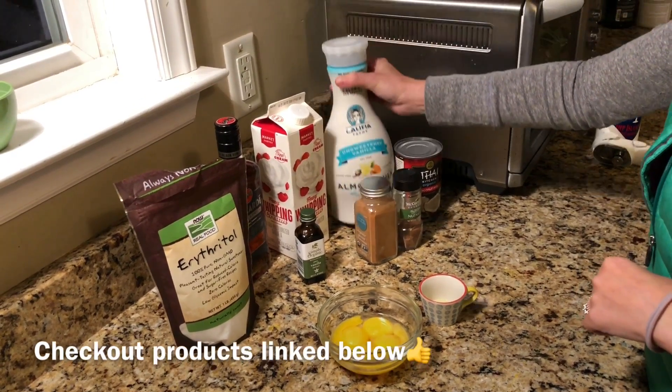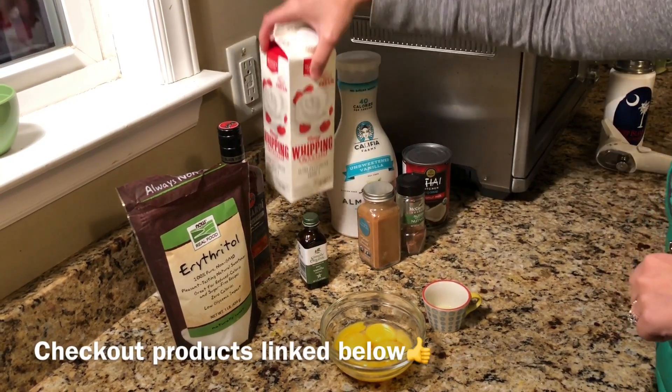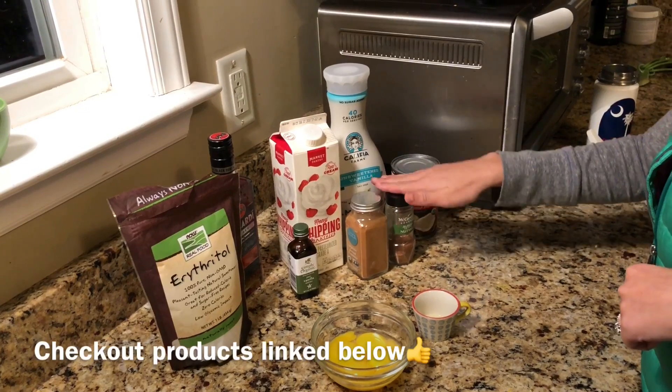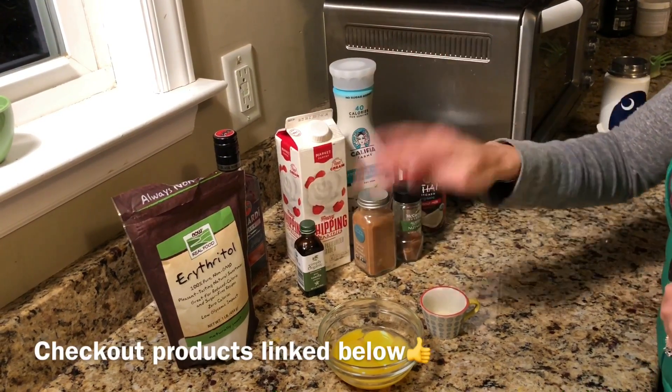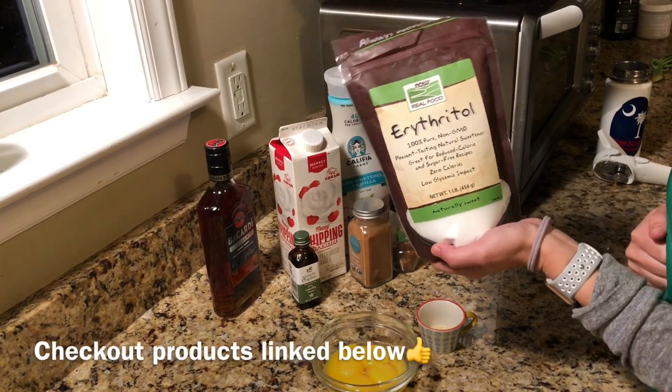All you need is unsweetened almond milk, a dollop of full-fat coconut milk, heavy whipping cream, cinnamon, nutmeg, vanilla, five egg yolks, and our favorite sweetener for the keto-friendly diet, erythritol.